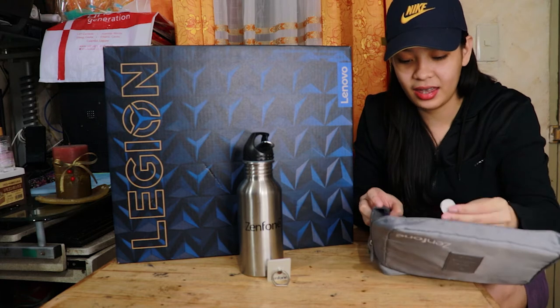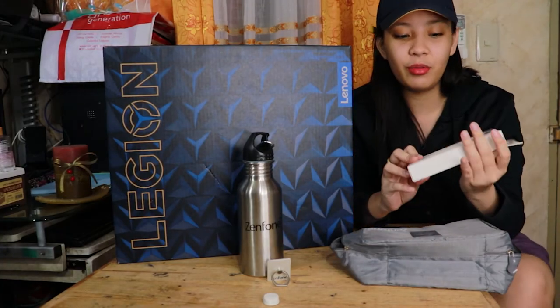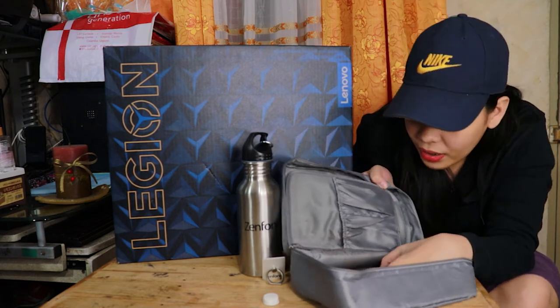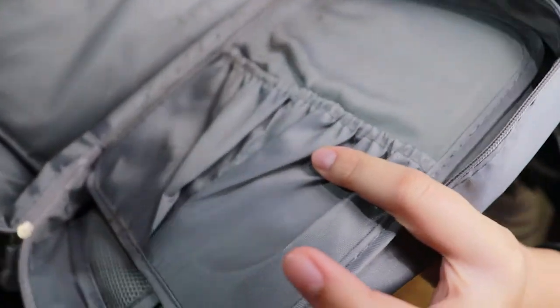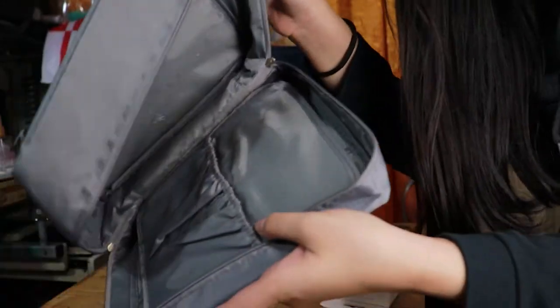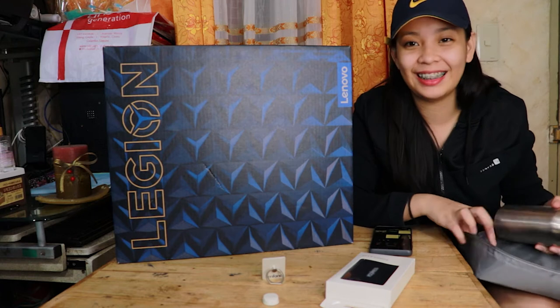May tumbler, merong home clip. At ito — may power bank, tapos yung lalagyan niya para sa traveling. Kaya lang, like I've said, di ko alam bakit siya ganito — tignan nyo, may mga stains. Hindi ko alam kung pupo ba ito ng ipis or what. Pero whatever na, lalaba naman yan. Ang weird lang, sana yung medyo malinis na panchar. Pero okay naman. Baka hindi din nila controlado.